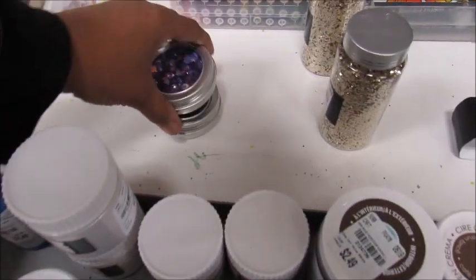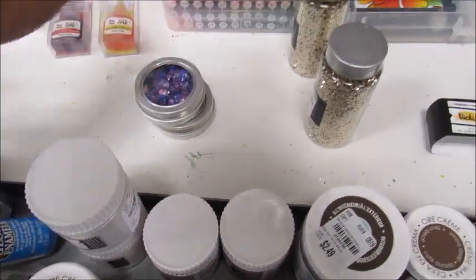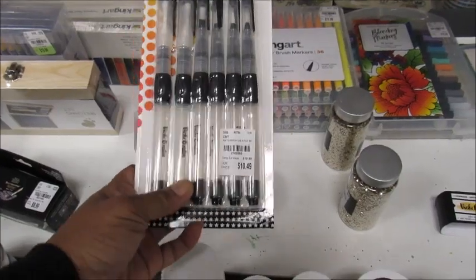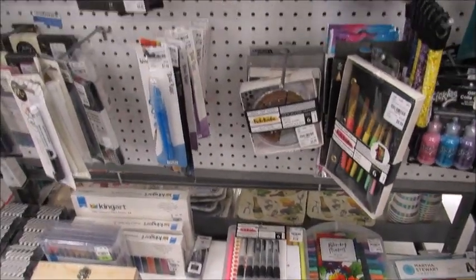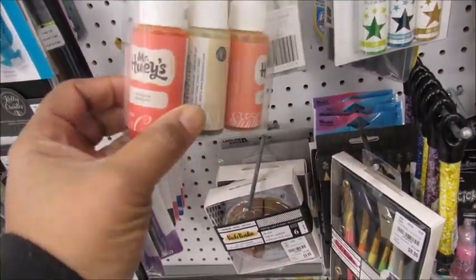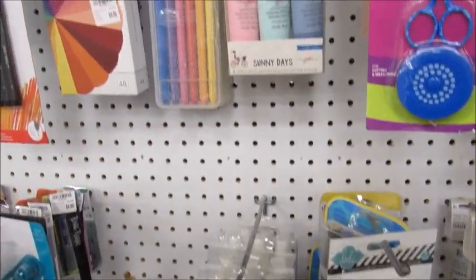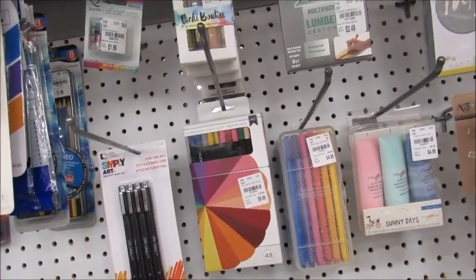I wonder if they're on clearance. That's another one with the dew drops in it. What are these? These are water markers — water brushes. Yeah, that's $10.49. I don't know if that's a good price or not because I've never really been interested in stuff like that. What are these? I'm assuming like a glimmery mist, some type of colored sprays. And we got stuff up here.